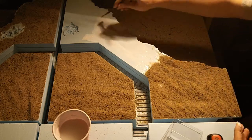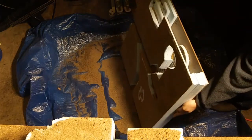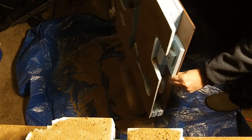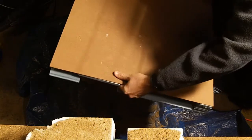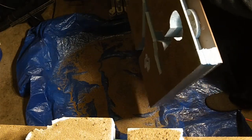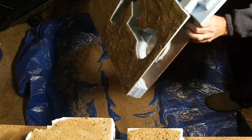The next step is just to dump all the sand off the panels. I just set up a big tarp so I can collect all the sand and pour it back into the bucket for the next project. For the trenches, I just turn them upside down and bang on the bottom to get the loose sand off so it doesn't fall all over later.